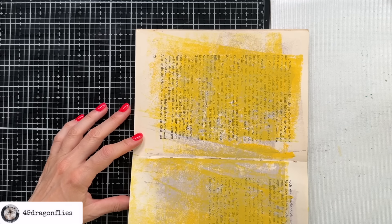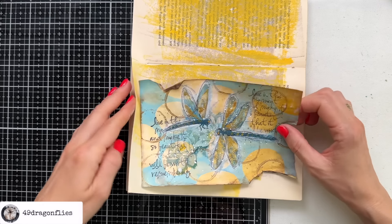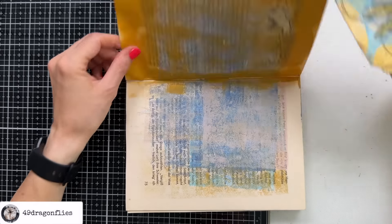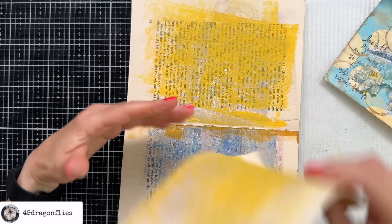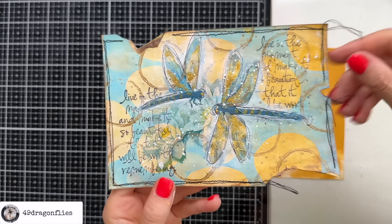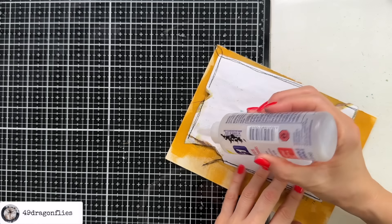We also have this yellow — I might even like that better, it's more cheerful. Tough call, but I'll go with this one and I'll definitely tear it down. I decided to sew around the edges, leaving out the parts that I tore — it gives another interesting look. And then we can glue that onto our page.